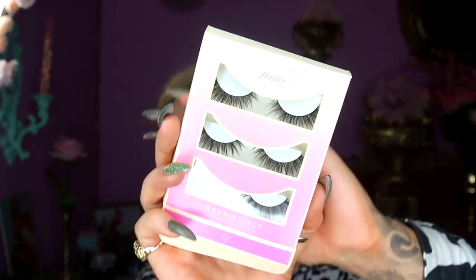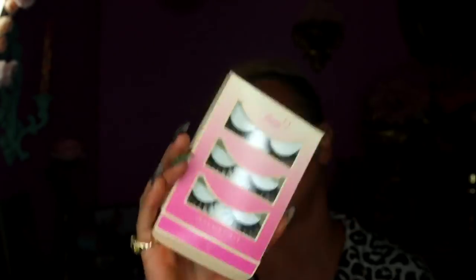I'll do mascara on one side and leave the other blank so you can see the difference. Today I'm trying out new lashes I bought at Namies — these are the Irresistible synthetic lashes from Flutter Lashes, which come in a three-pack. I love Flutter Lashes but I'm not sure about their synthetic ones. You want to put the lash up to your eye to see how much to cut. My favorite glue is Callas — it works great.